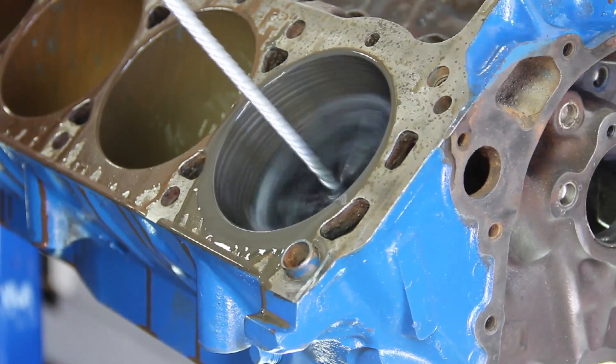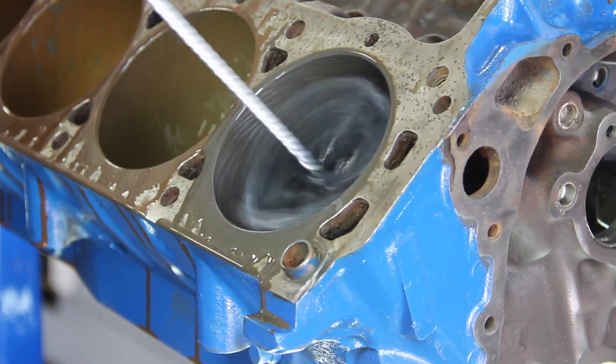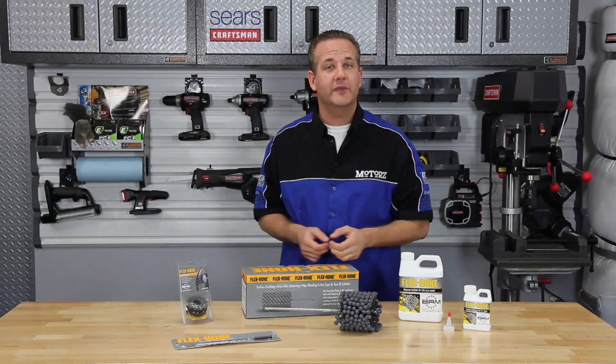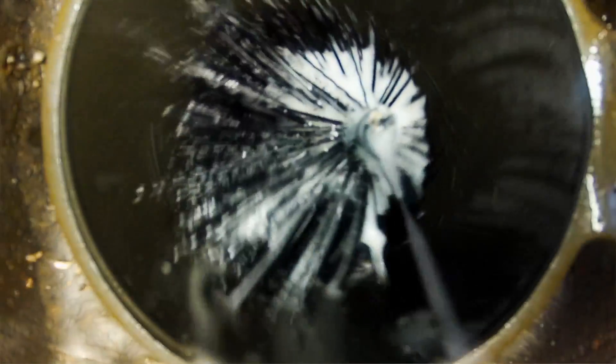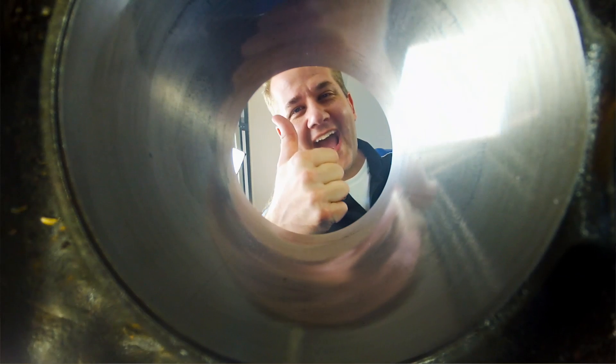Stroke rates should be accelerated for the last few strokes to ensure a positive cross-hatch angle, and be sure not to overhone the cylinder. Once you're done Flex Honing, the next critical step is to thoroughly clean the cylinders. You should clean each cylinder using hot soapy water and use a soft cleaning brush to scrub the cylinder walls. Then dry the walls with a lint-free cloth and continue until the cloth remains clean. Once the cylinder is clean, use a fresh lint-free cloth coated with a light oil or mineral spirits.